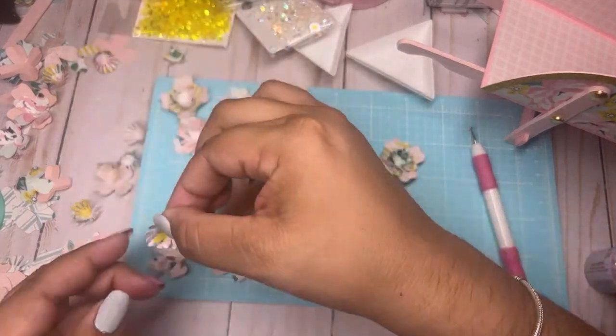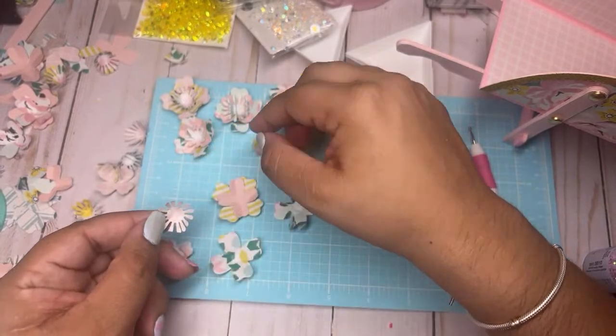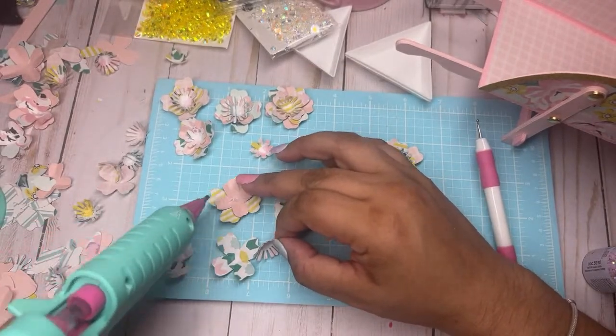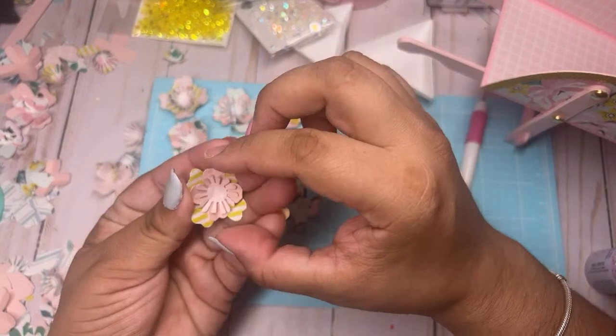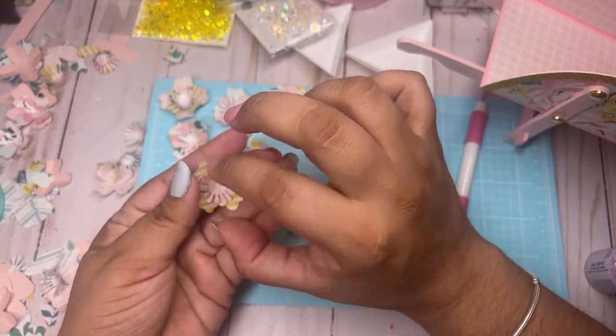These look cute together. This is a great way to use your scraps and your little blings — whatever centers you can put in these, it's a great way to use your stash.